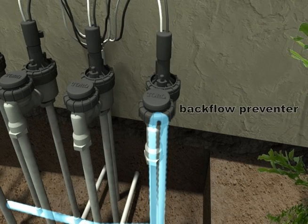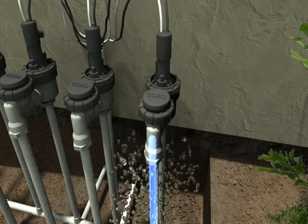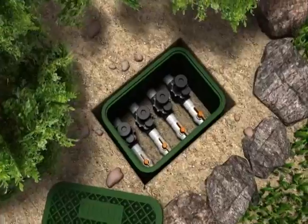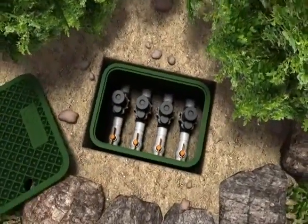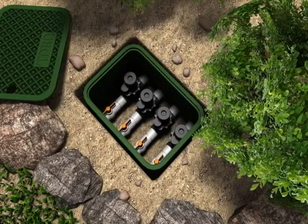Irrigation water can become contaminated due to cracked PVC piping or a leaking sprinkler, so some form of backflow prevention is absolutely necessary. In colder climates, the water shutoff switch and valves will be installed underground below the frost line.